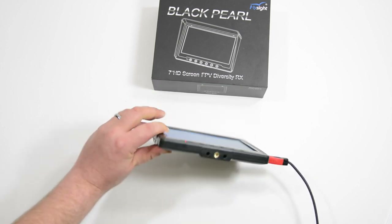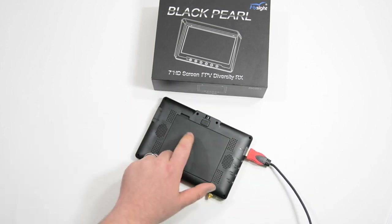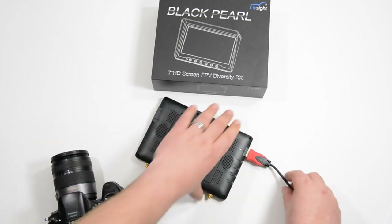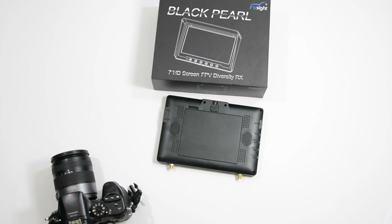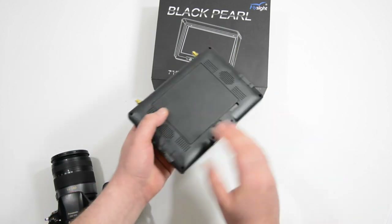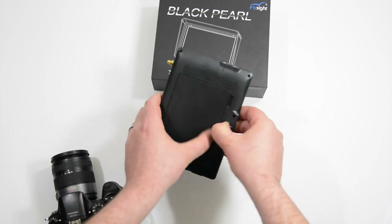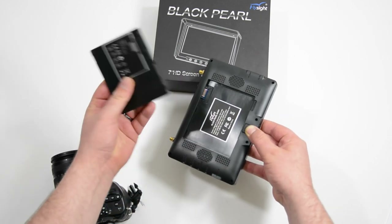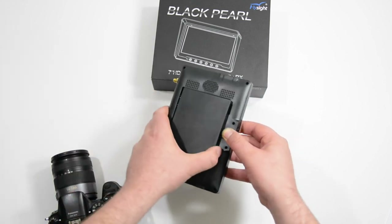It's great because it has a built-in battery, and this is actually a removable battery too. I'm going to go ahead and unplug this and let's look at the monitor for a little bit. This has a built-in removable battery, so if the battery did happen to go bad, you can replace it. That is a nice feature.